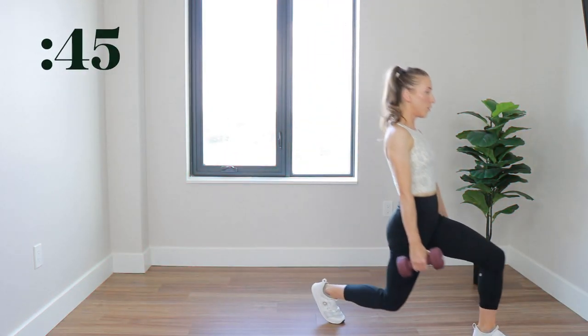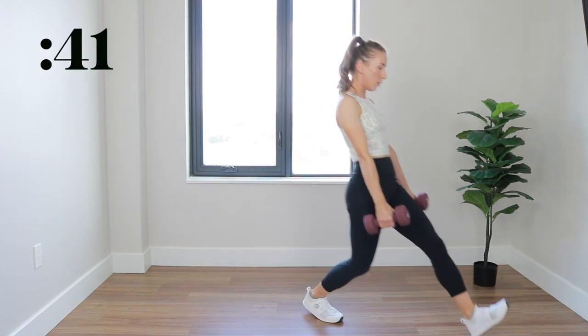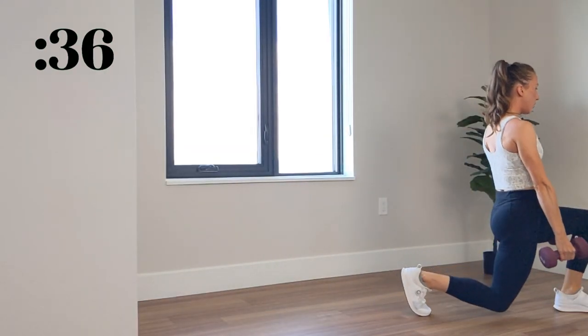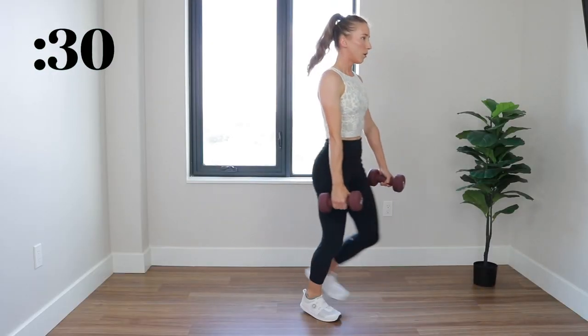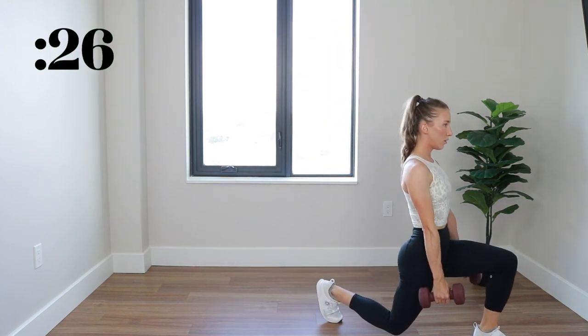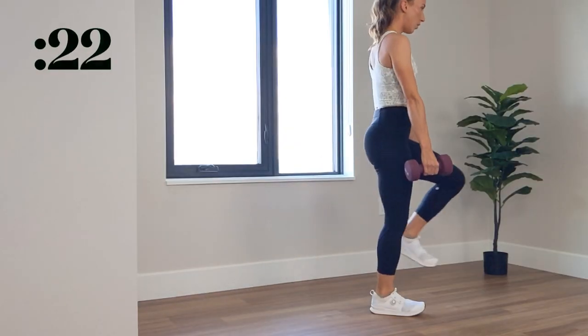Starting with pendulum lunges, one foot is planted at all times. The opposite leg is alternating between forward lunge and reverse lunge. Keep maintaining that balance and form. Your back knee does not have to touch the ground. We got about 20 more seconds.